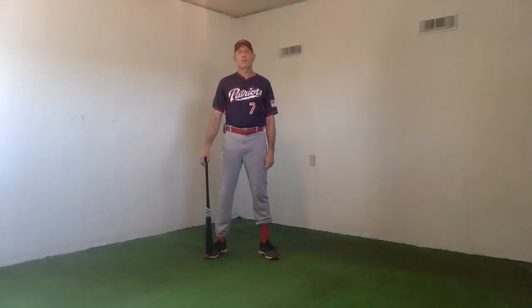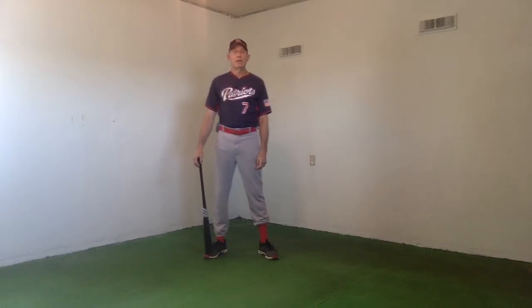Hello, I'm Fritz Outman. This is October 22nd, 2020, and I welcome you to my rotational hitting correct execution instructional video tutorial.